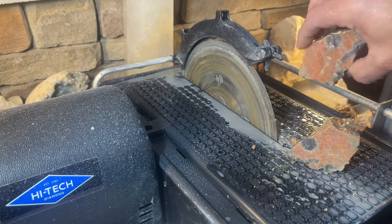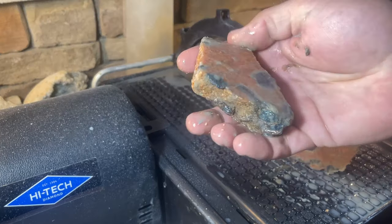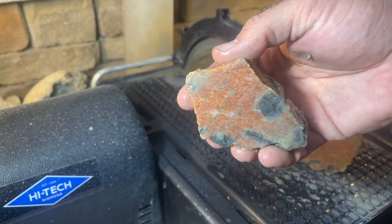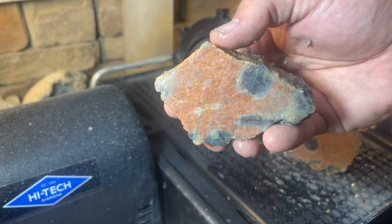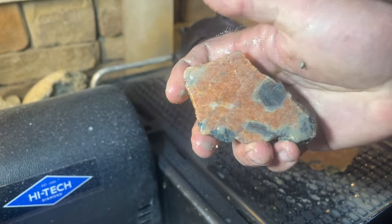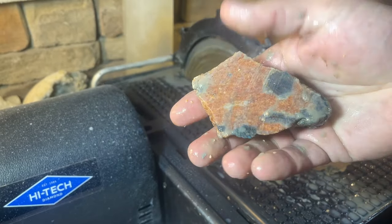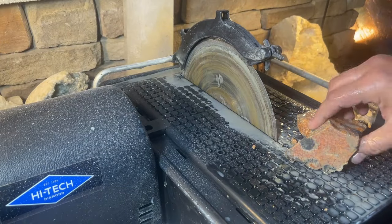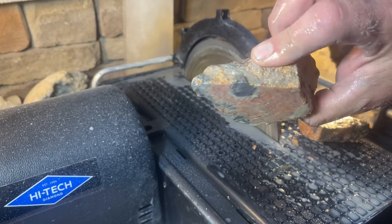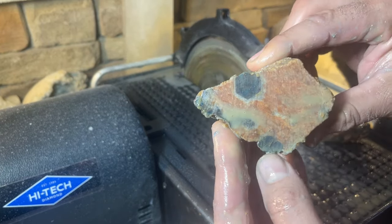I was working with serpentine before, so if you notice the water is a little muddy — it's probably getting some of that serpentine residue on these, so it's a little extra messy than it would be with clean water. Let's keep going and see what we can do. I think these are going to come out really nice.